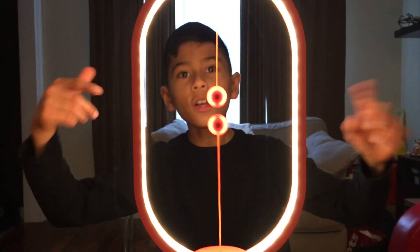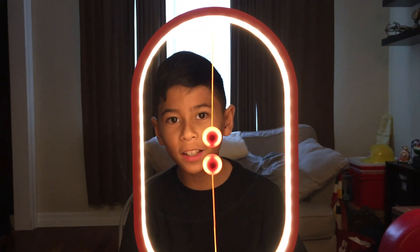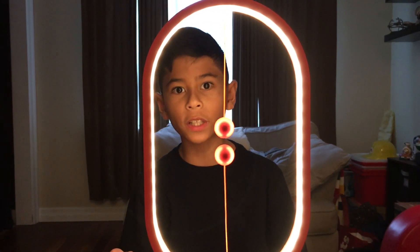That's the end of the video. Thank you guys so much for watching. Remember to comment, like, and subscribe. And I'll see you guys in another video. Bye.